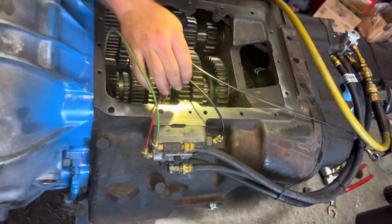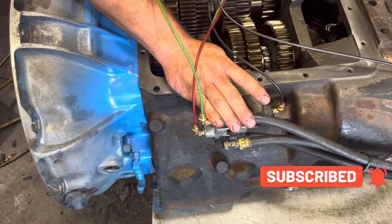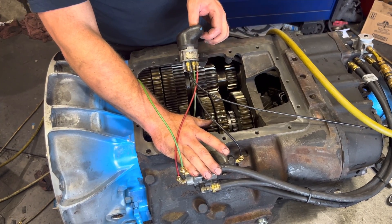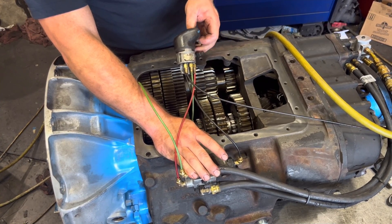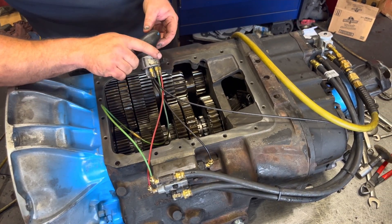You also want to stick your thumb right here, push in, flip your button — nothing should happen. Let off, and it'll make a range shift. We know our slay valve is working correctly. Our plunger and detent and all that good stuff is working just like it should in here.